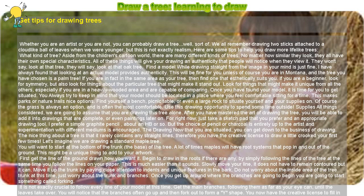If you are a beginner, look for symmetry, but also look for things about the particular tree that might make it stand out — look for things that might make it unique from all the others, especially if you are in a heavily wooded area and are capable of comparing. Once you have found your model, it is time to get situated.